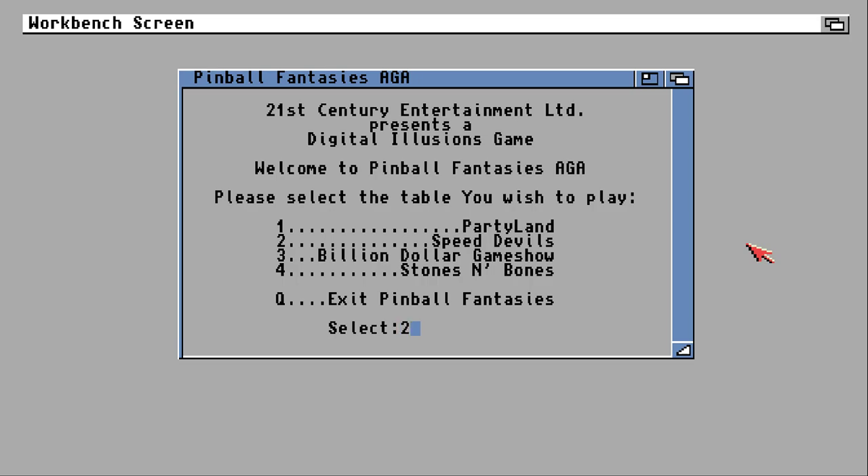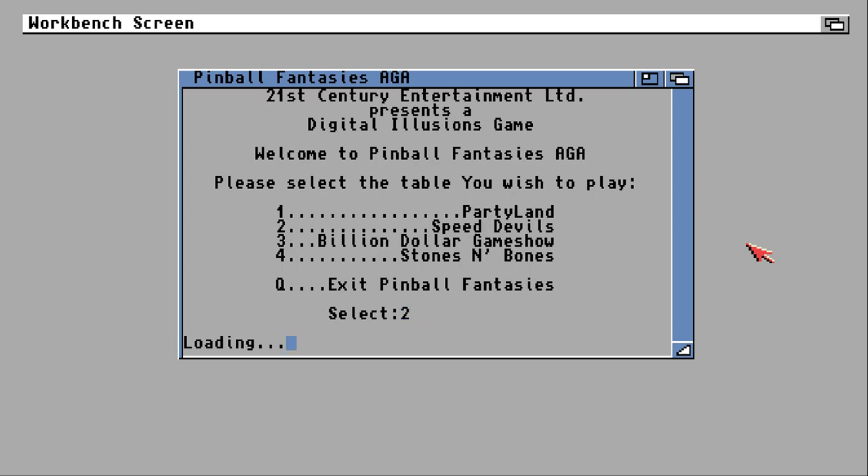The next table is Speed Devils, which is a bit of a rubbish name actually. Considering it's all about supercars and everything, 'Speed Demon' would really be the right phrase. Speed Devil sounds rubbish — it almost sounds a bit camp. Not too impressed with that title.